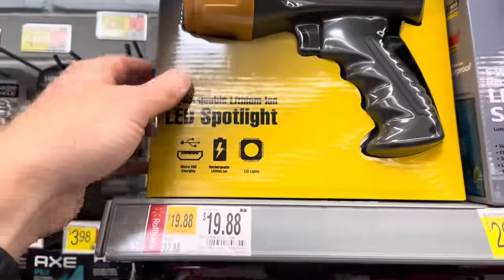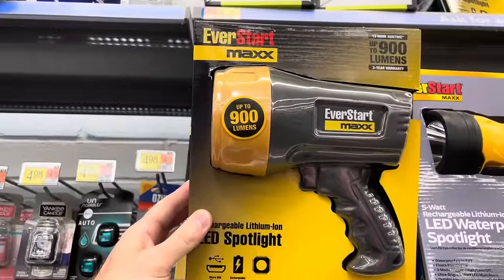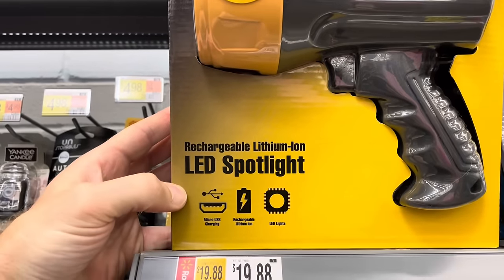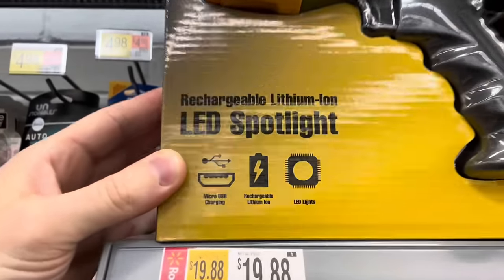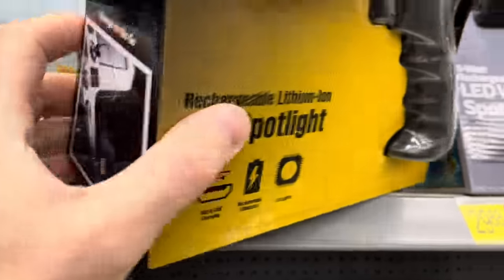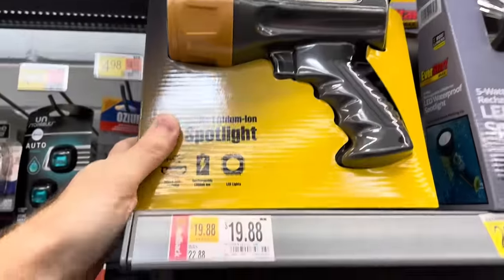This is an LED spotlight from EverStart for $19.88, a rollback deal. It can get up to 900 lumens, has a micro USB charger, and you can plug it into your car to charge it as well. So this is $4 off.